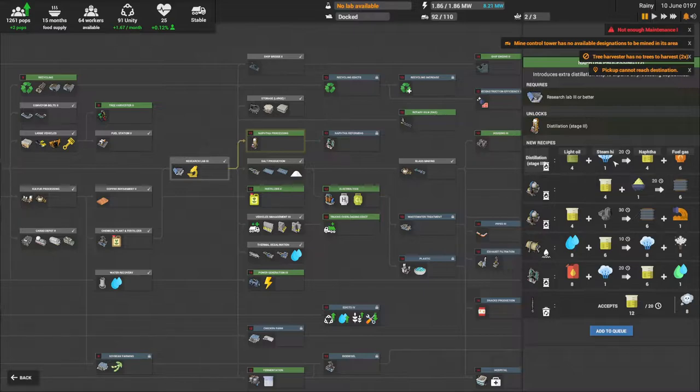I can take light oil, turn it into napta, and the fuel gas can be used in a rotary gas kiln to produce faster concrete, or in steam production. I can also get napta from the cracking unit. There is also a third stage distilling process available.